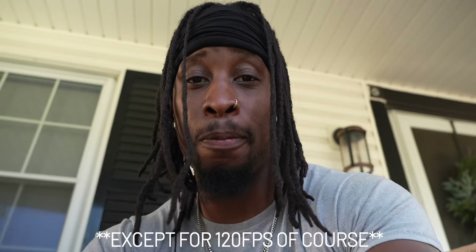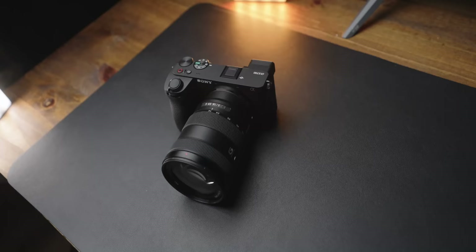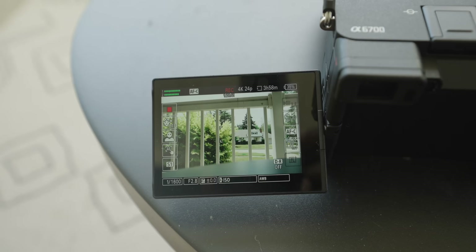After watching back all the clips, the rolling shutter performance is actually really good. If this were my Sony a7 IV it would literally look like spaghetti noodles while waving back and forth. Just like the FX30, the rolling shutter performance out of this sensor on the a6700 is really, really good.